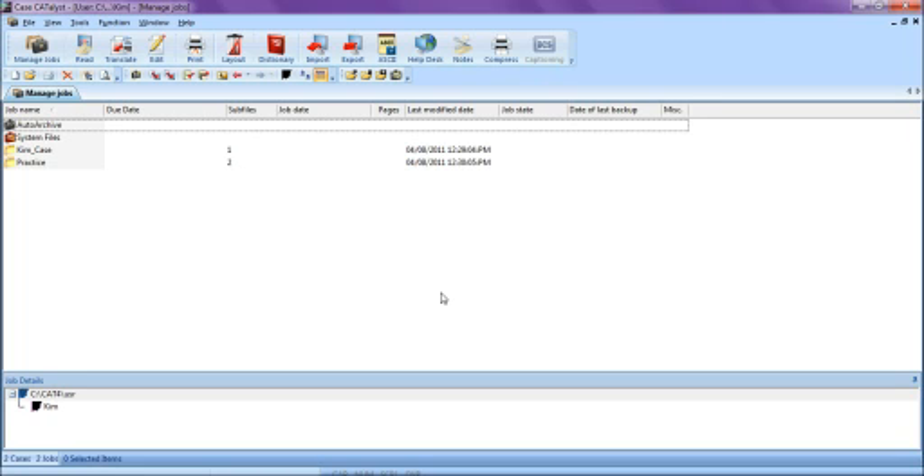Today we have successfully installed, tested, and set our options for the Stentura Protégé Writer in Case Catalyst. We've successfully opened a file in Case Catalyst, translated into the file, and closed it. Thank you very much for watching this video. If you have any further questions, comments, or concerns, feel free to contact the Help Desk Department toll-free at 888-355-1546, or by visiting our website at bryancellegehelpdesk.com. Thank you again, and may the strokes be with you.